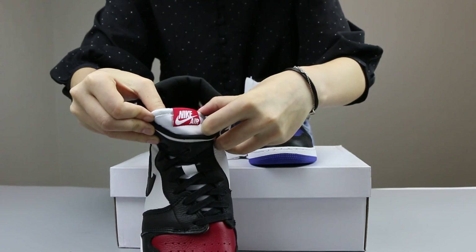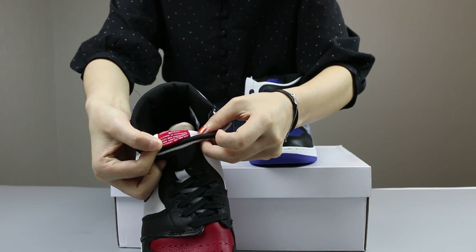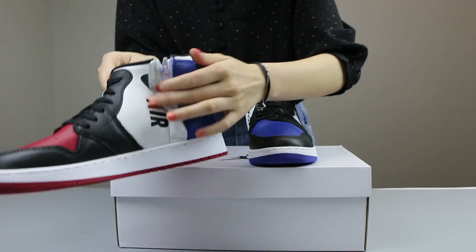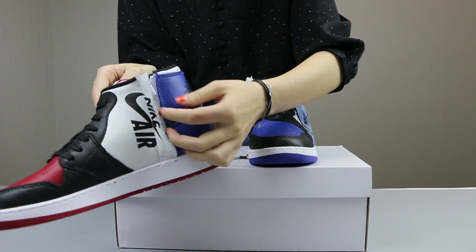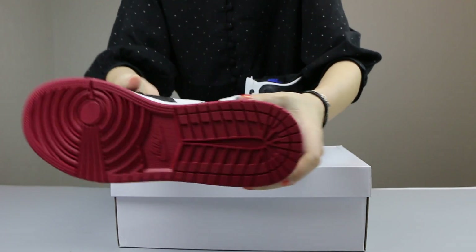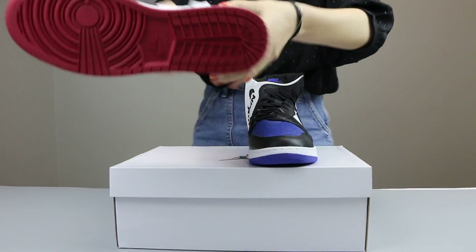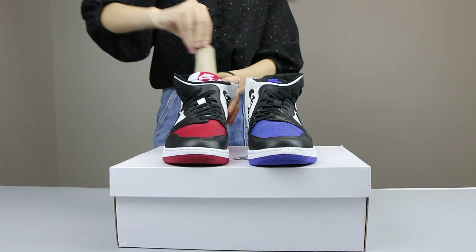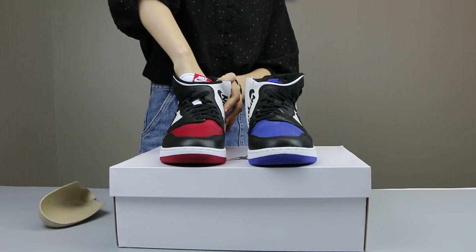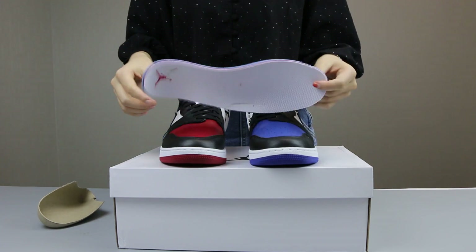It is the white colorway with a red colorway of the Nike Swoosh. The back side is the texture. And that one is for the zip line. The back side is the red colorway with a rubber. Inside these shoes, there is an insole.